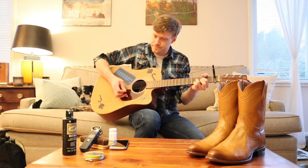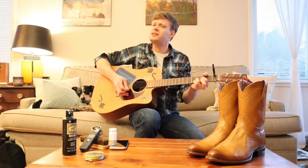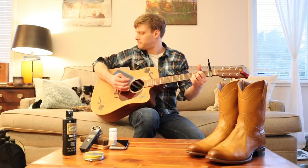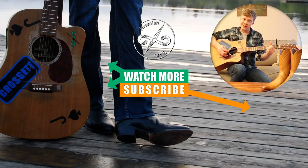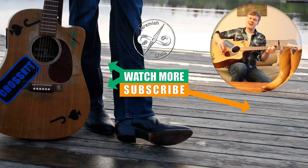Thank you so much for watching today. Don't forget to subscribe, like, and let me know what you think of these shined Tecovas in the comments. Thanks for watching. Peace. They shine up nice at the end of the day, so you can go out on the town to play. From the fields to the dance floor, cowboy boots can always handle a little more. See you next time, everybody.